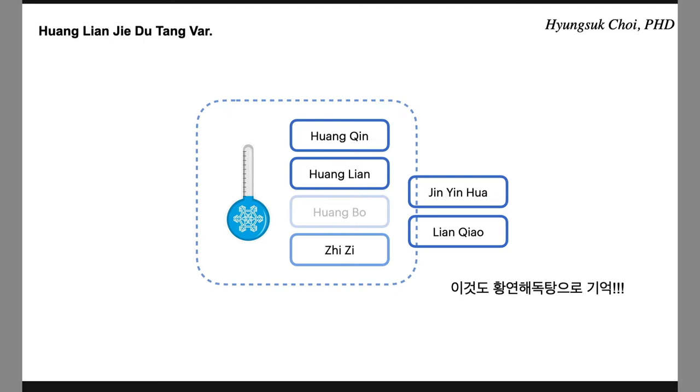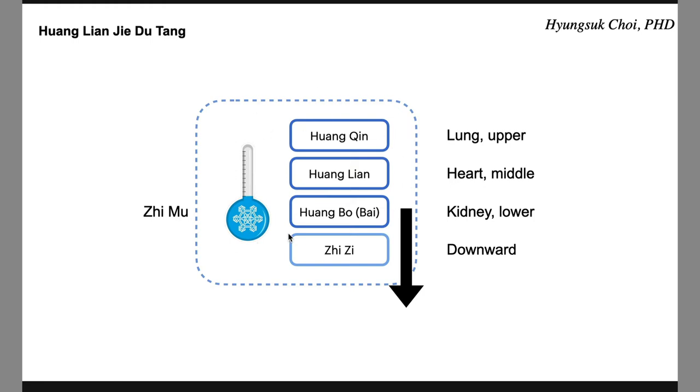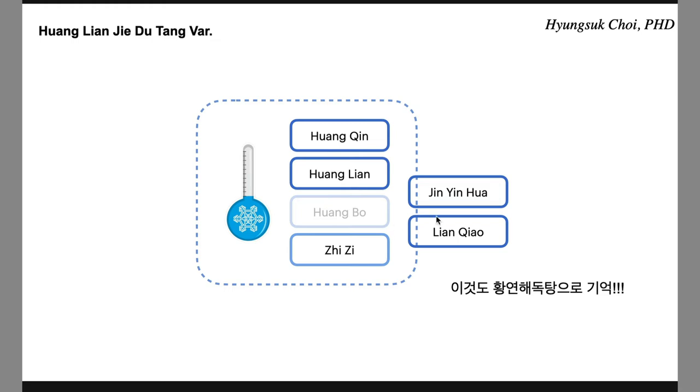As mentioned with Xiang Huangnian, this is a Huangnianjiedutang variation. Many formulas substitute Huangbo with Jininhua and Linqiao. So the combination becomes Huangqin, Huangnian, Jininhua, and Linqiao — sometimes with Jiji, sometimes without. Please remember this as a Huangnianjiedutang variation. Huangnianjiedutang is a very strong and effective formula, and this variation is even more effective. For any kind of inflammation, this is arguably the strongest formula combination for treating inflammation.